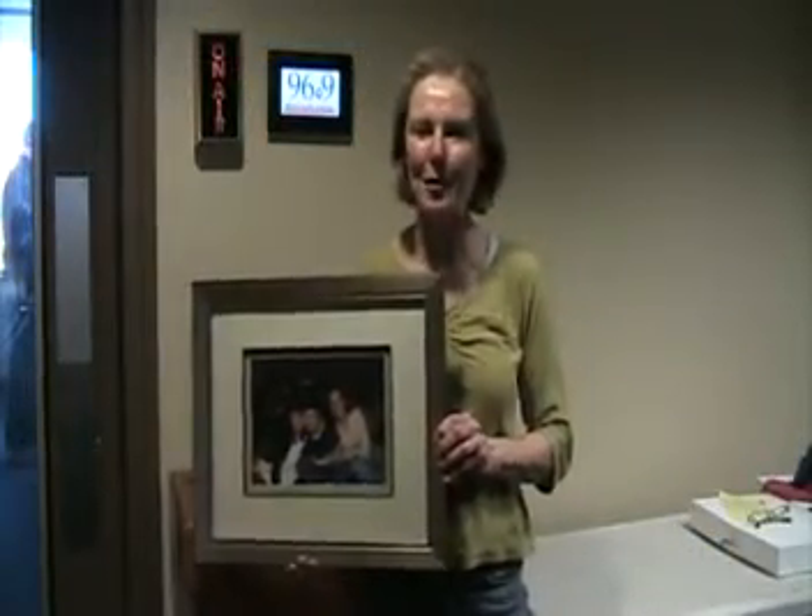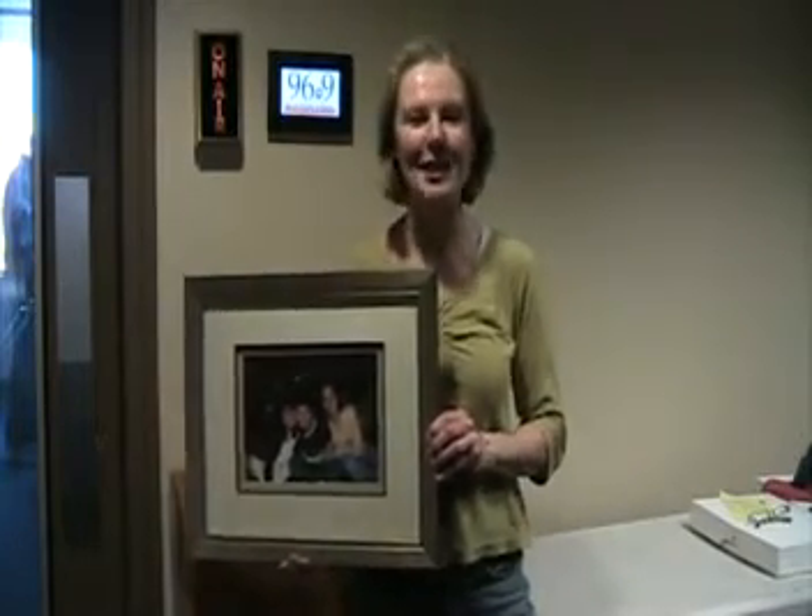So here it is — the final product, my three gorgeous children. Thank you to the folks at Big Picture Framing. Check it out yourself at Big Picture Framing and BigPictureFraming.com.